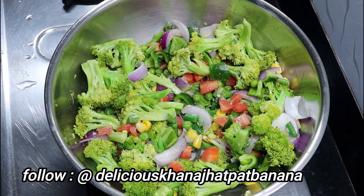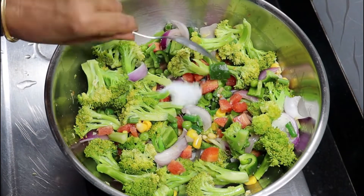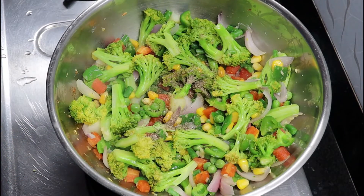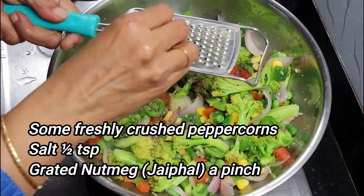In this recipe, vegetables are good, but if water remains, the white sauce will get wet. This is why we need to sauté the vegetables so that the water will dry. After adding white sauce, we will bake it in the oven.